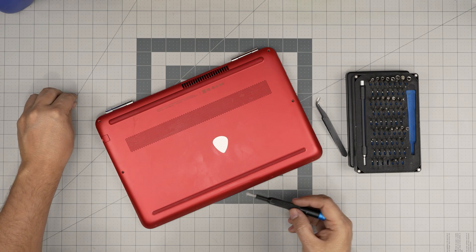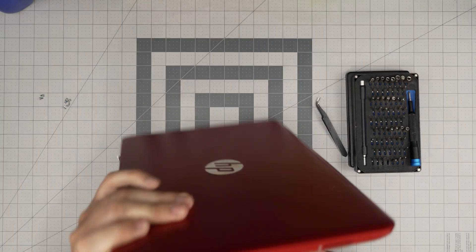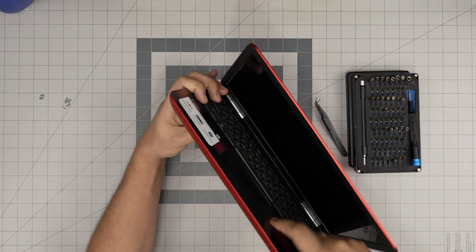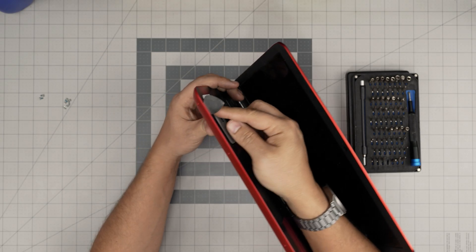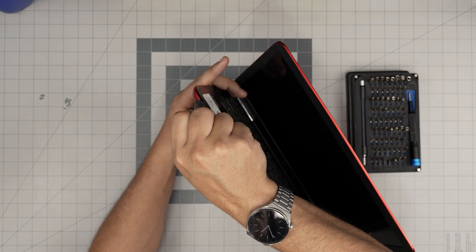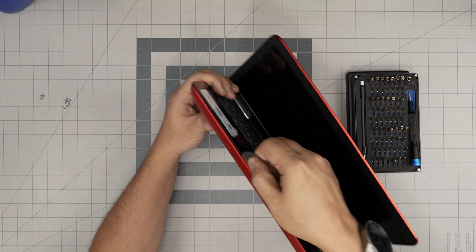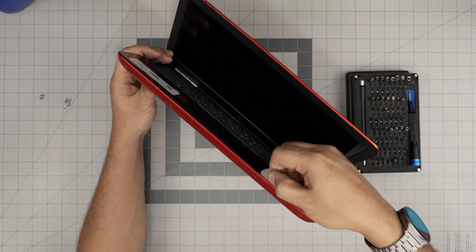Now that we've removed all the screws from the bottom cover, open up the laptop a little bit. We're going to stick the opening tool between the bottom cover and the palm rest, then twist it outward and work that opening. You're going to hear big click sounds — you'll think you're breaking something, but you're not; you're just loosening the clips.